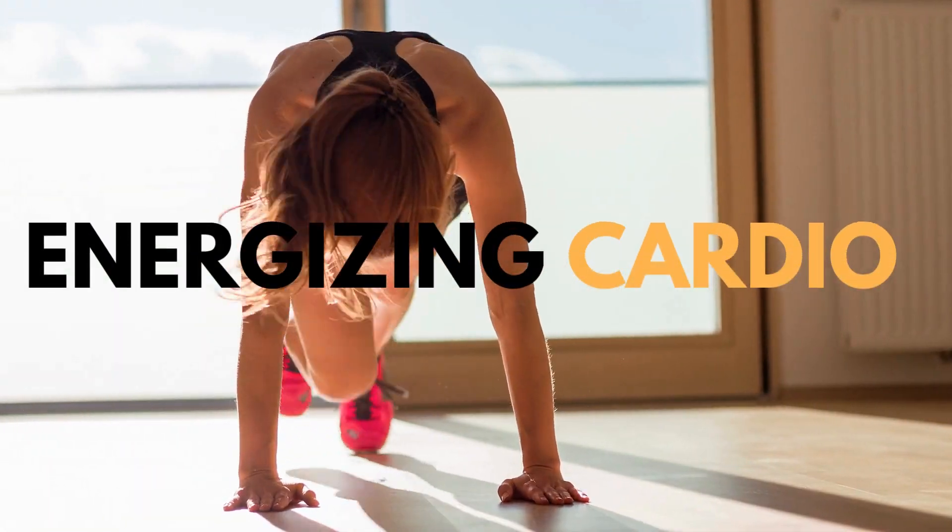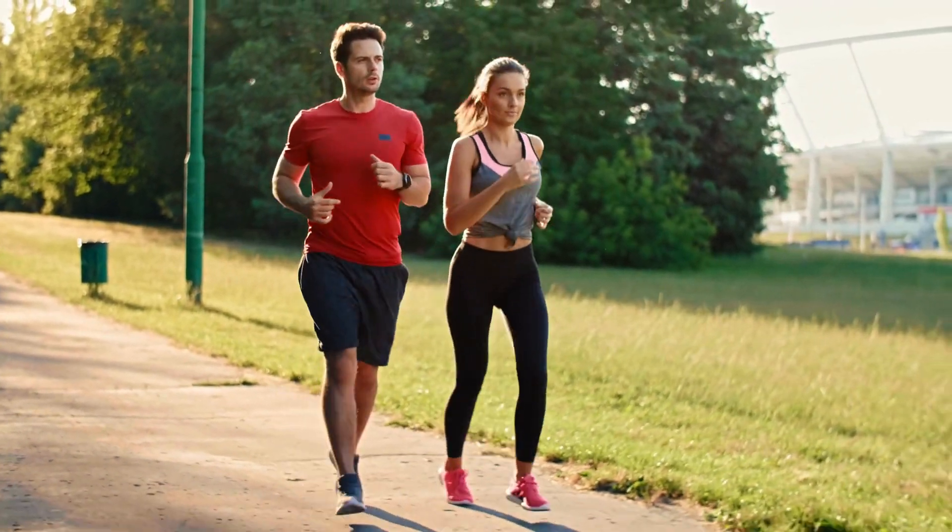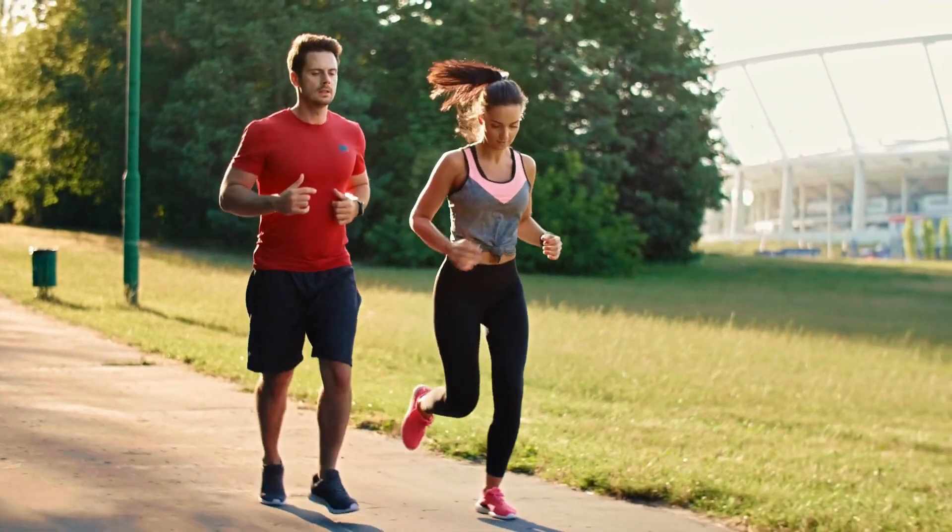Number two: Energizing Cardio. Next up, we've got some easy cardio. Nothing too extreme — think light jogging in place or some simple jumping jacks. Just enough to get that heart rate going and the blood pumping.